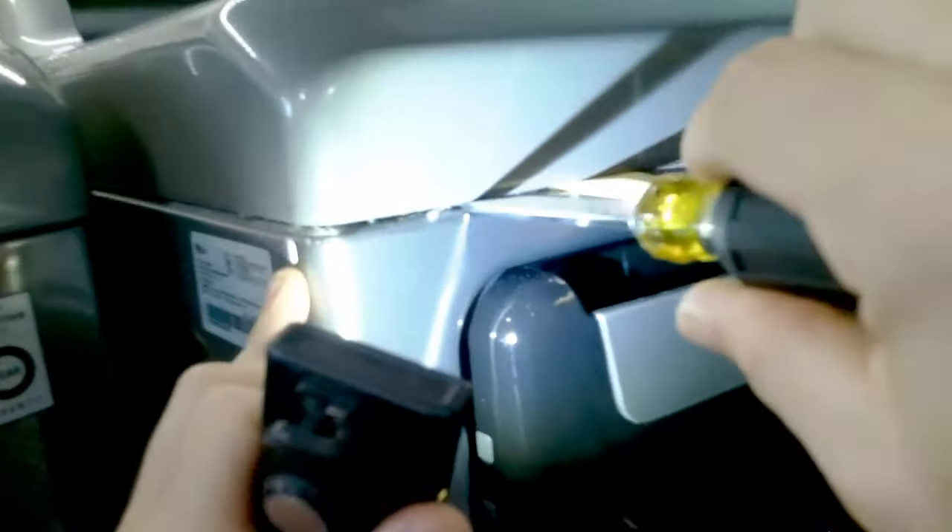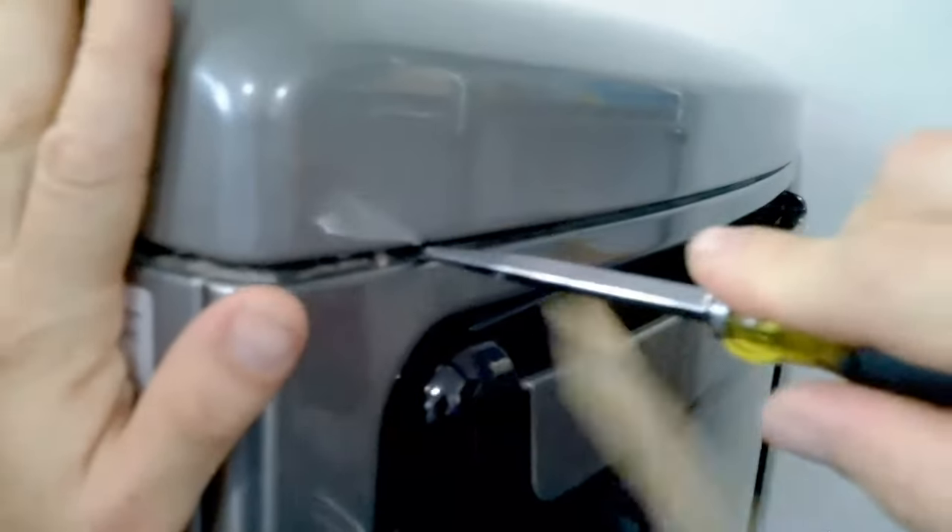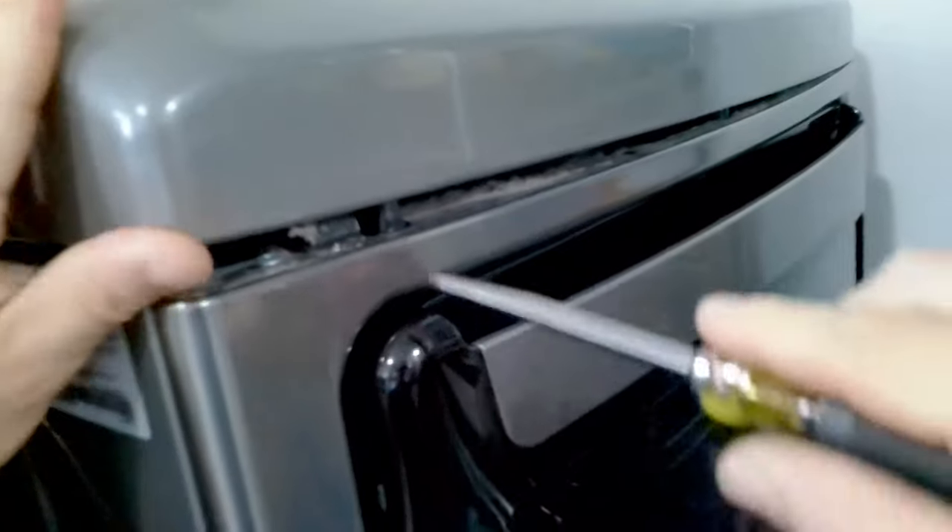The first thing you want to do is wedge the front of the dryer with some type of plastic so you can see exactly where the clip is. Once you locate the clip, take a flathead screwdriver and press in. Once you press in with the flathead, it's good to grab this side and kind of press in and pry upwards.